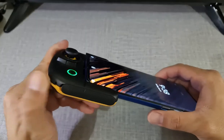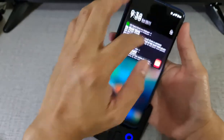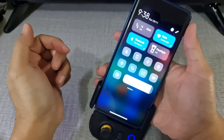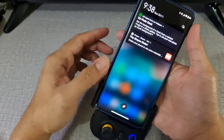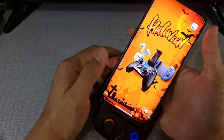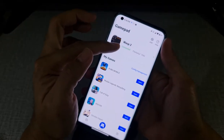Now let's turn it on. When it lights up in blue, that means it can already be paired with your Bluetooth phone. Just open your Bluetooth. I suggest you install the FlyDigi application from the Play Store first. I already installed the FlyDigi application, so here it is — as you can see, it's already connected because I already paired it.